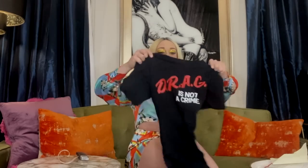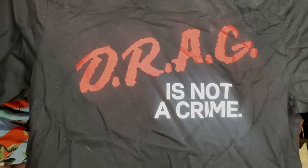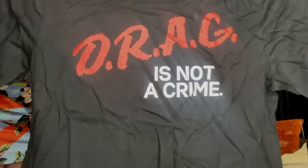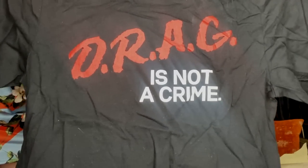Do you remember those DARE t-shirts - like 'Dare to keep people off drugs'? I loved when they created this t-shirt because it says 'Drag Is Not A Crime.' How fierce is that?! Go check out Stand Girl Things on Instagram, get you one of these t-shirts, and help donate to a really good cause.